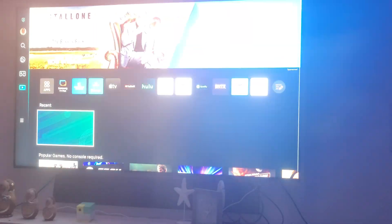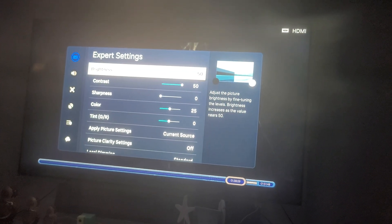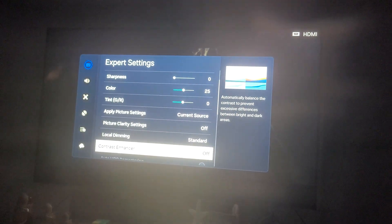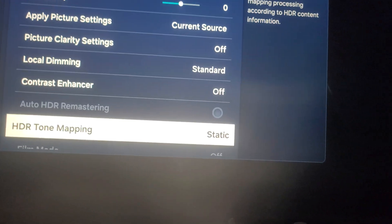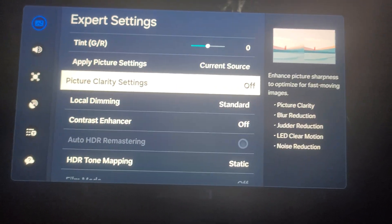Now we're just going to blow this picture up a little bit. Make it brighter — what it is now. Go to settings, picture settings. It's almost 50. They're short-toned static, guys. You guys can see that. Again, that's my settings guys.